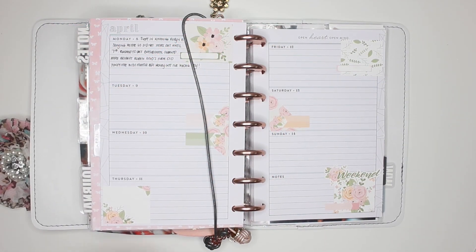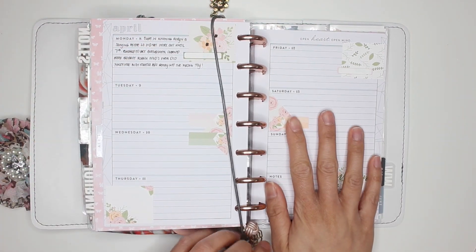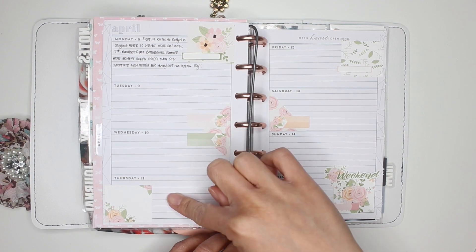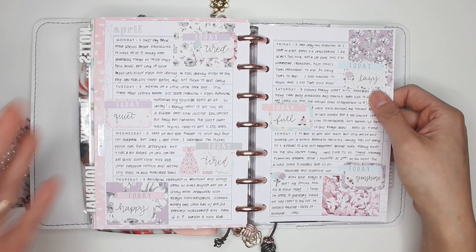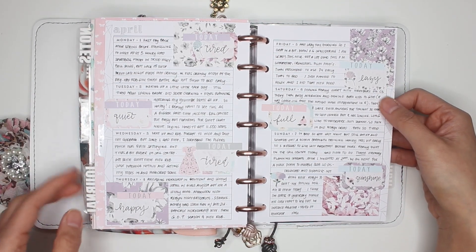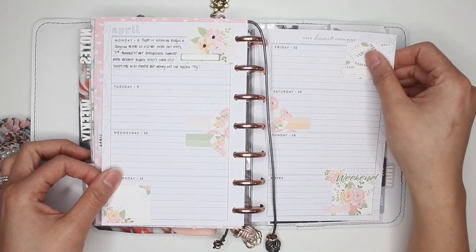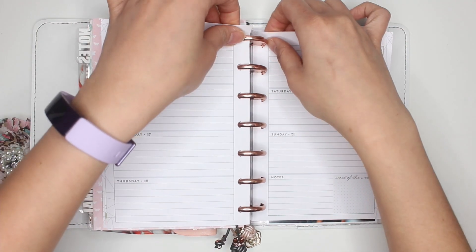Hey guys, it's Karina with Karina Loves to Plan — welcome back to my channel. This is my mini Happy Planner horizontal that I use as a journal. As you can see I'm a little bit behind; it's actually Friday the 12th and I have not yet filled in Tuesday, Wednesday, or Thursday. I wanted to show you what this looks like, and here's a spread that is actually completely filled in. I don't post the after-pen normally on Instagram because there are some things I want to keep private, so you guys get a little glimpse of that in my plan with me. This week is Monday April 15th through to Sunday April 21st, which is Easter.